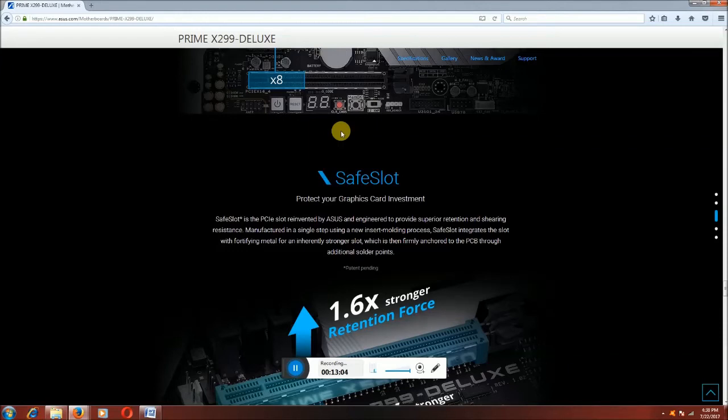Safe slots. The integrated slot uses a fortifying metal reinforcement and stronger slot design, which is reinforced through the PCB via additional soldering points.